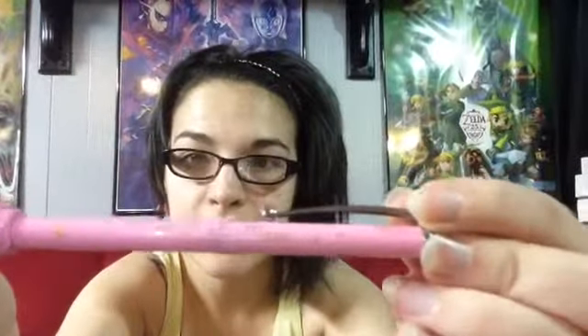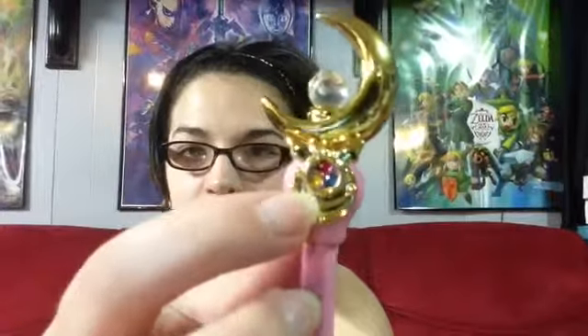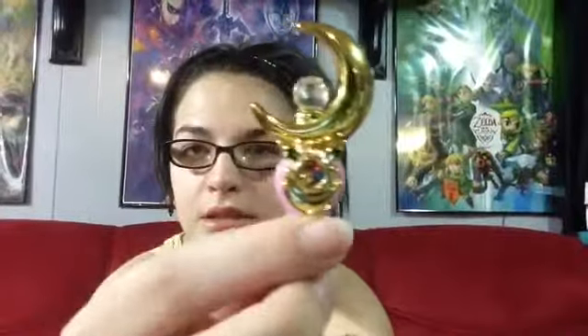It says Sailor Moon here. It's got her first brooch and it's very sparkly. Same design — it's got the flap and it comes out like so. I think they really outdid themselves on these. It says Sailor Moon here in a very dull gold paint so it doesn't reflect very well. At the top you've got the crystals — red, blue, yellow — the crescent, and then the Ginzuishō.